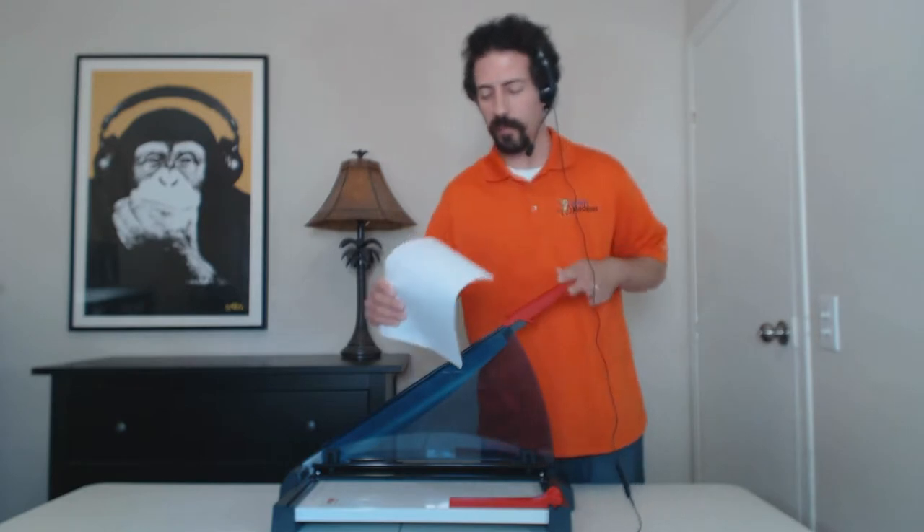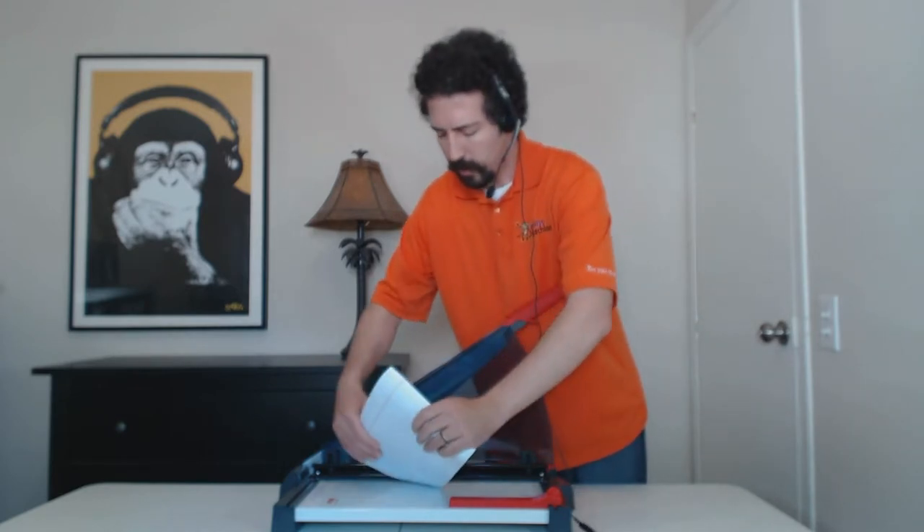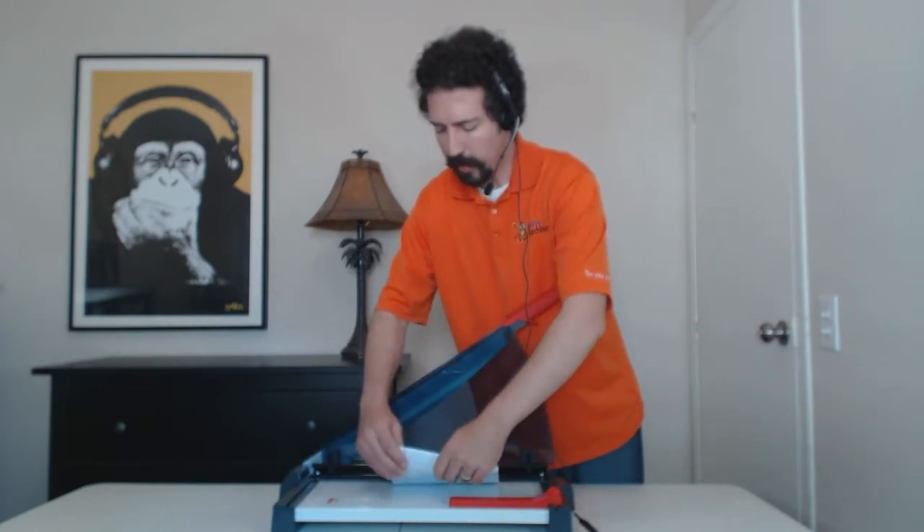Now I told you earlier that the G4620 can cut up to 20 sheets of paper at a time — let me show you. I do have 20 sheets of paper right here. You just stick that under the clamp of the cutter like so.